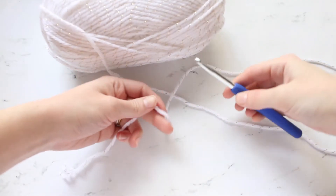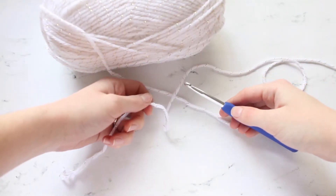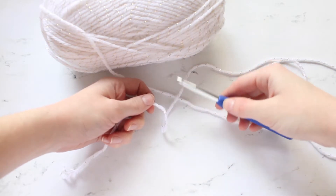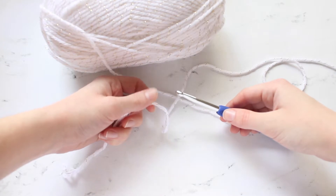Hi Maker! Today I will be showing you how to make a magic circle, which is a technique used to crochet in the round for amigurumi, blankets, or pillows.